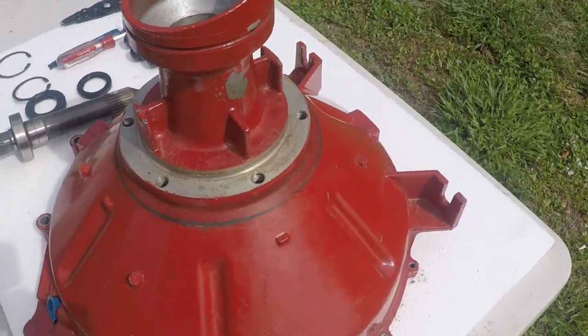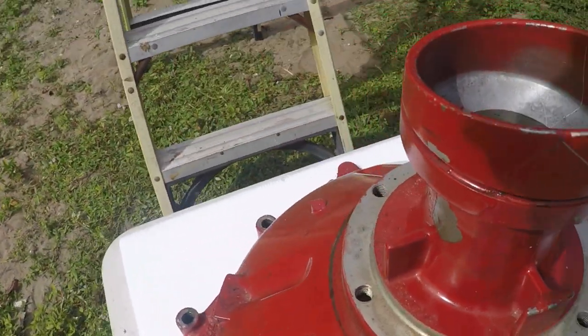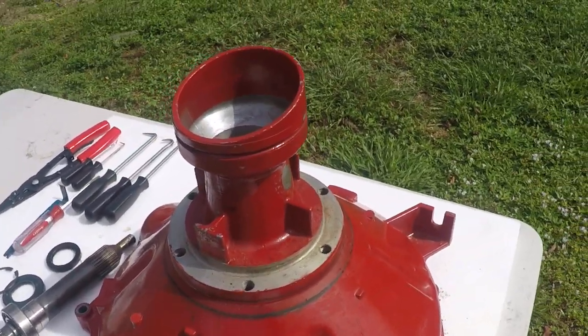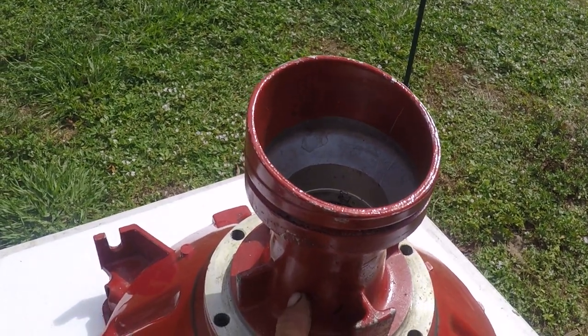There are no grease fittings on a 290 — on a 290 bell housing, this is the 14-inch bell housing, there is no fitting whatsoever, no zerk fitting for grease.